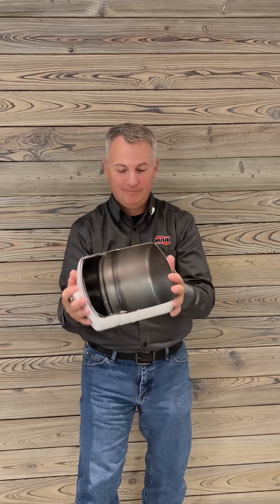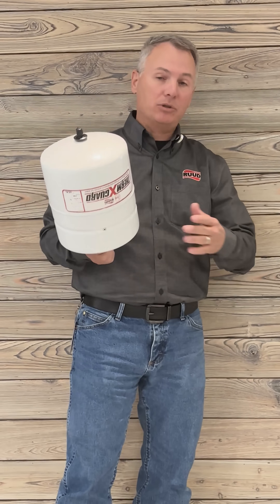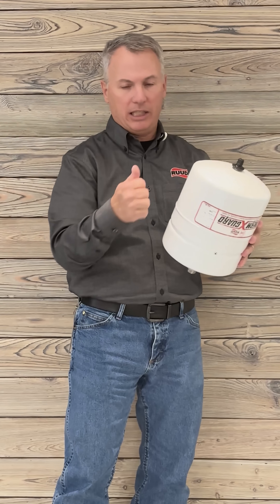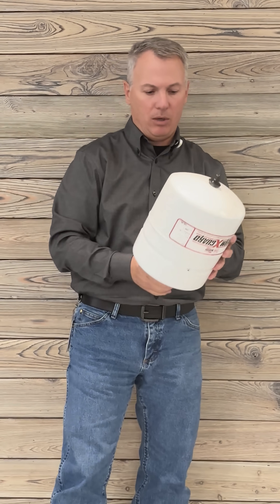Hey guys, Mike Henry, Master Plumber and Rheem National Technical Trainer, and I want to talk about thermal expansion tanks. I know some of you guys have these tricks and tips to find out is this thing good, is it bad, is it not working?